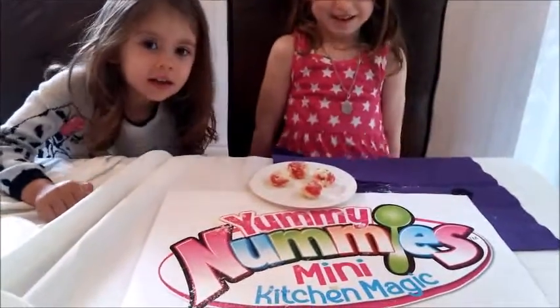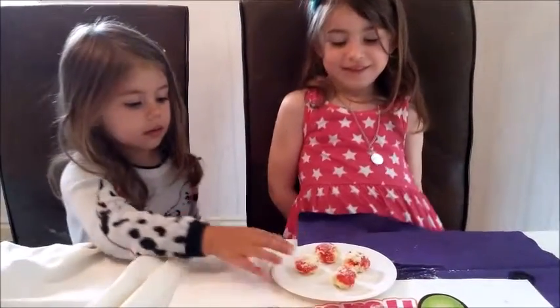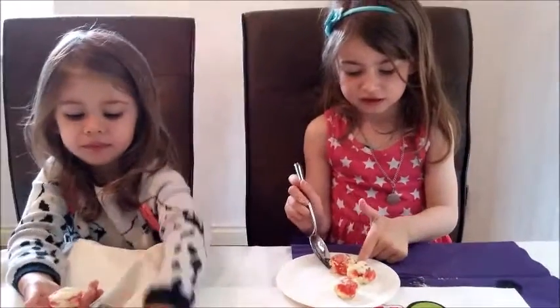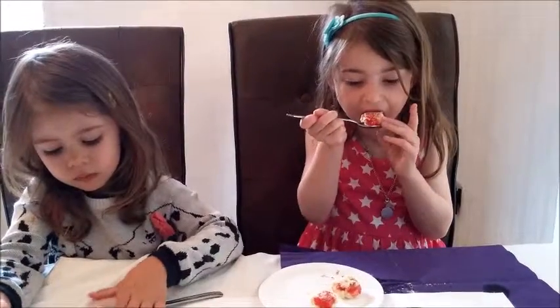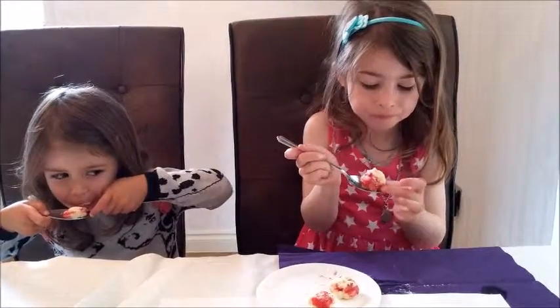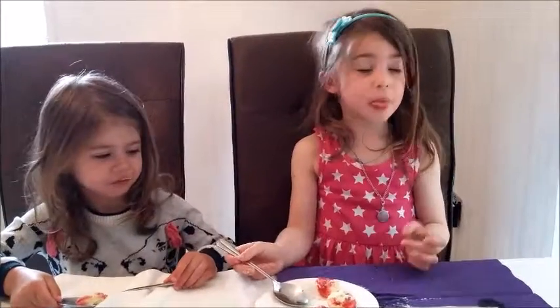I have a Yummy Nummies Mini Kitchen Magic taste test. First up we've got the pizza party maker, so let's have a taste girls — pick one. It's yummy!